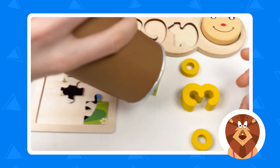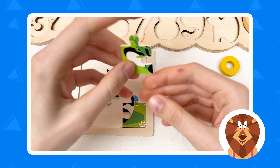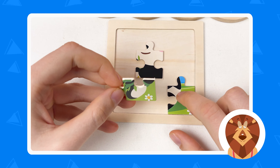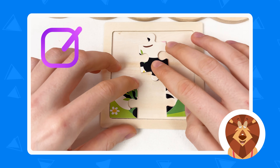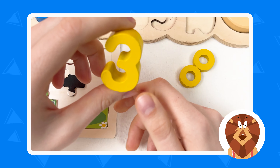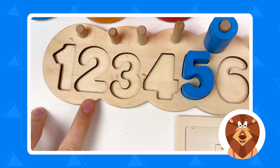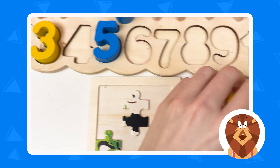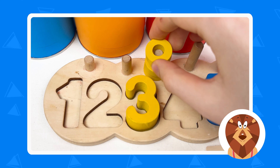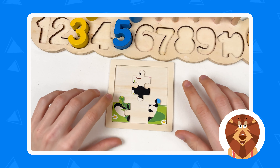Let's open the next crayon — it's going to be the brush. Great! Let's take the puzzle piece, turn it around, and here we have the grass of the panda. Let's place it here and see if we move it later. Now let's take the number — this is number three and it's a yellow color. Let's count: one, two, three. Great! And let's take those yellow wheels and count: one, two, and three. Great, well done!